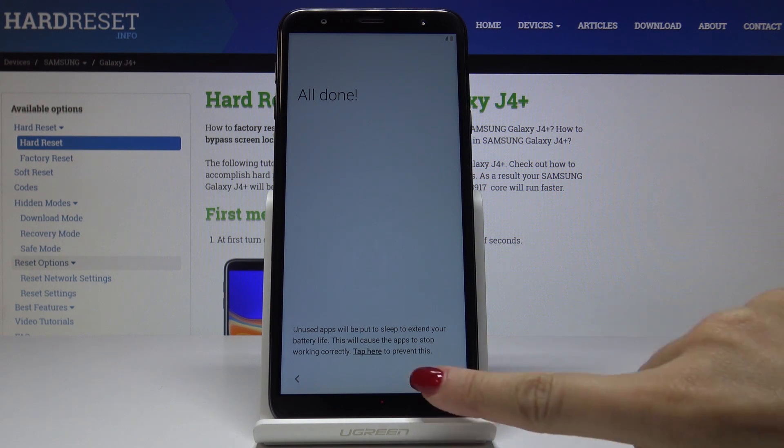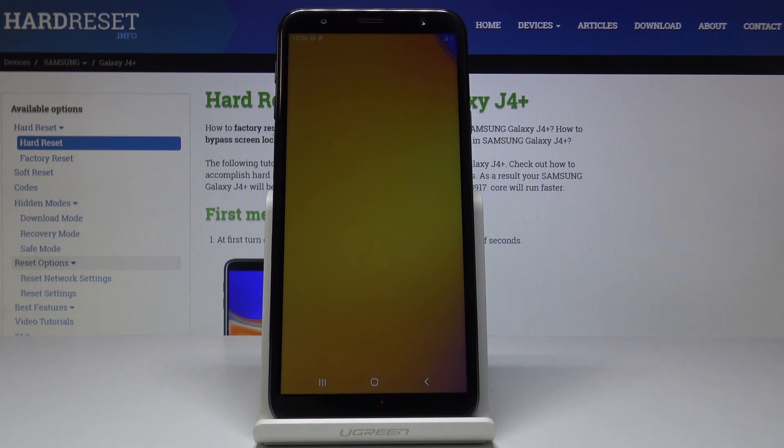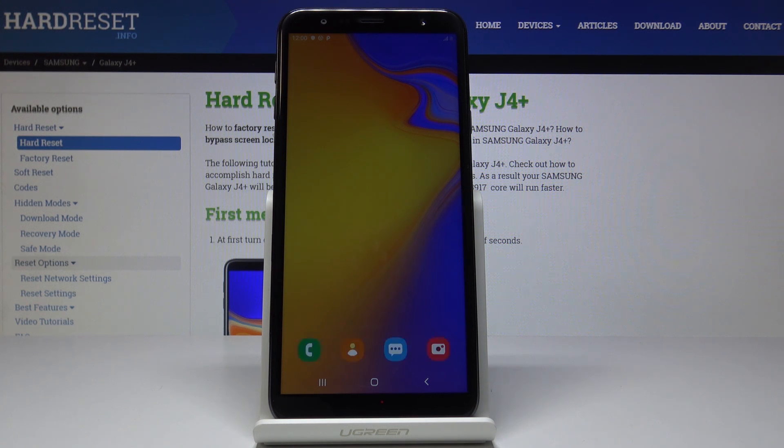And as you can see, all is done. Just click on finish and wait a couple of seconds until the device is activated. Here it is.